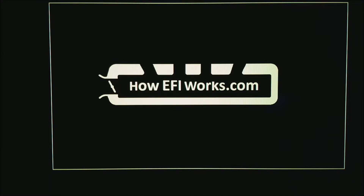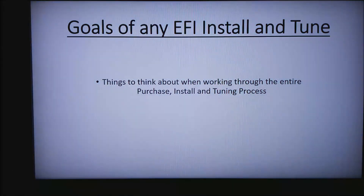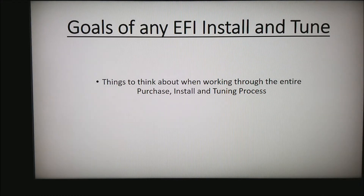Hello, this is Andy from HowEFIWorks.com and today I want to do a presentation on the goals of any EFI install or tune. These are the things you want to think about when you go through the process of picking, purchasing, installing, and tuning of any EFI device. This doesn't really matter if it's a motorcycle, drag car, or road race car — it's all pretty much the same thing.